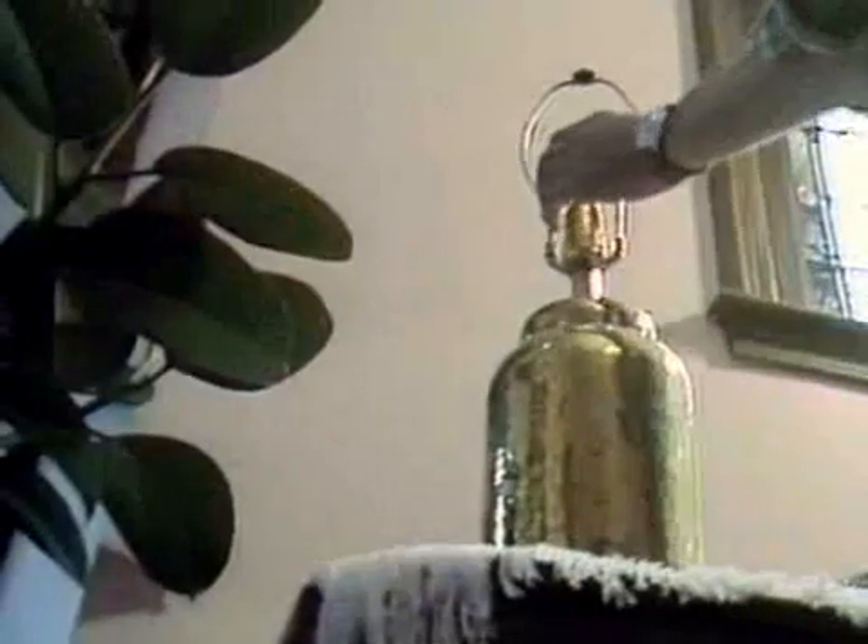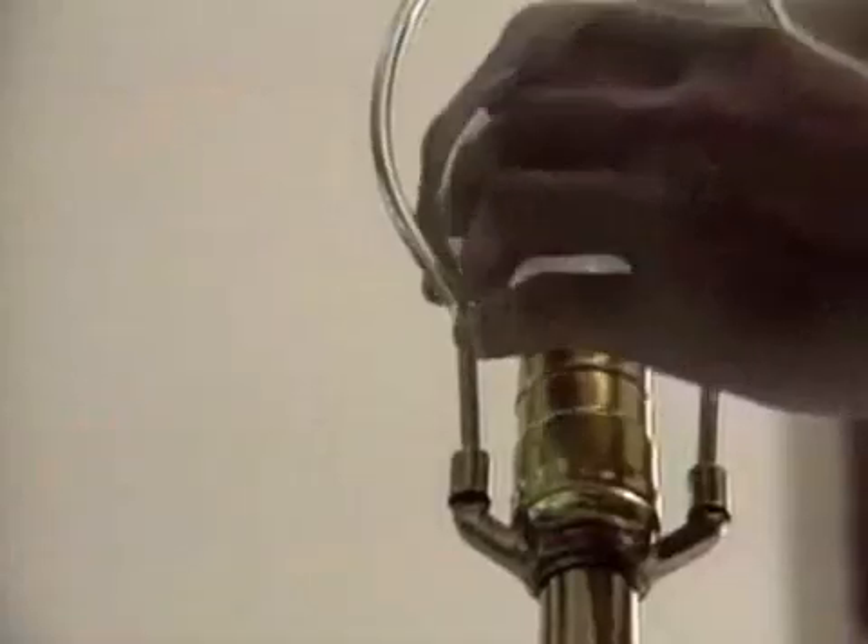The main assembly line in a lightbulb factory is where all the parts come together. But you really can't start there because there's a lot that happens first. Most of us seldom get a chance to see what's inside a lightbulb until we try to change one and end up dropping it on the floor.